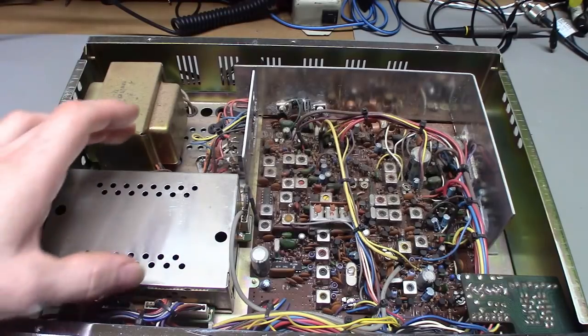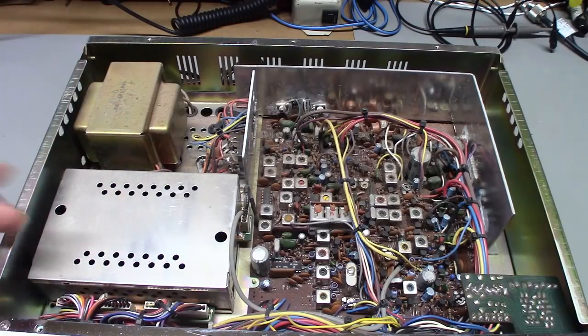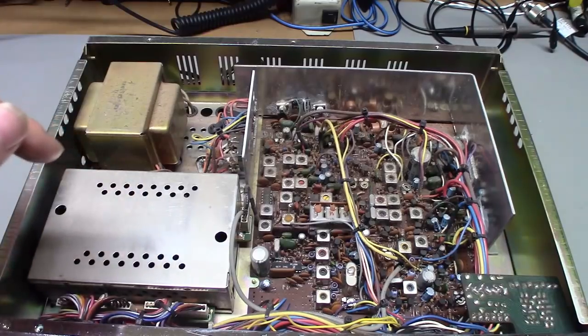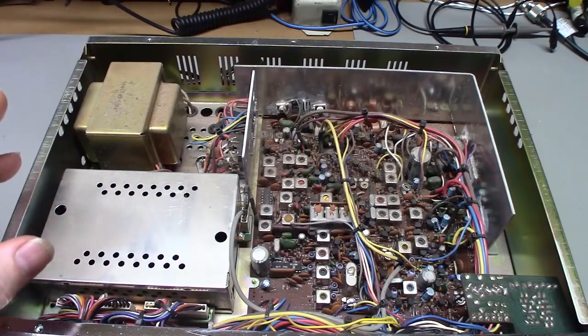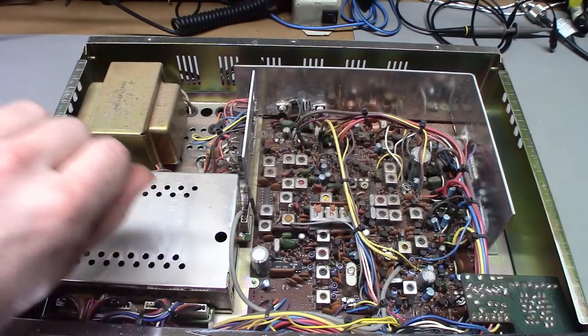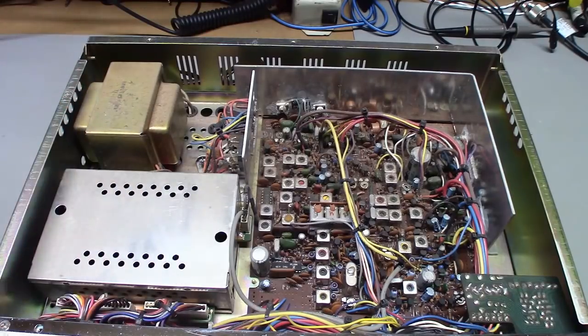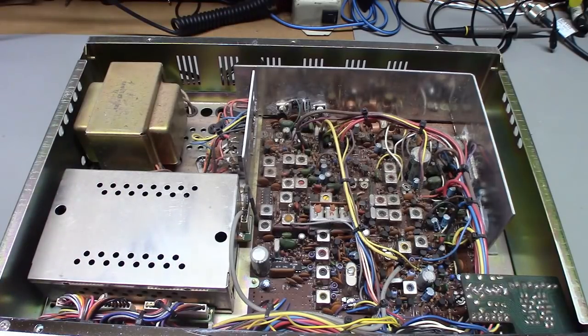When I take the frequency counter module out to recap it, I'll check it for bad solder joints. Some of these boards just have a problem — it's not so much that the solder joints broke, the solder just pops loose. It's like the flux used didn't have proper wetting properties and didn't stick to the copper trace. You can literally take your fingernail and pop up solder joints — components will just be bouncing around with no solder on the trace. The solder just delaminates off the copper traces.